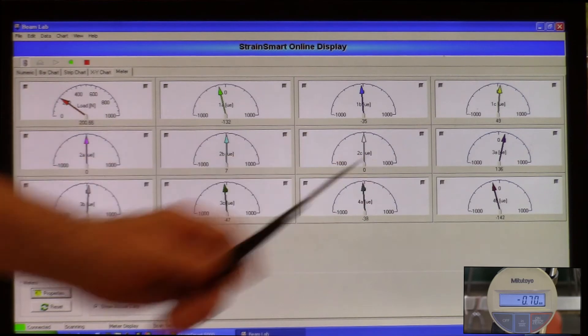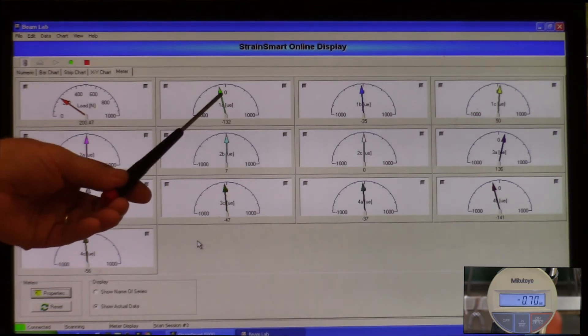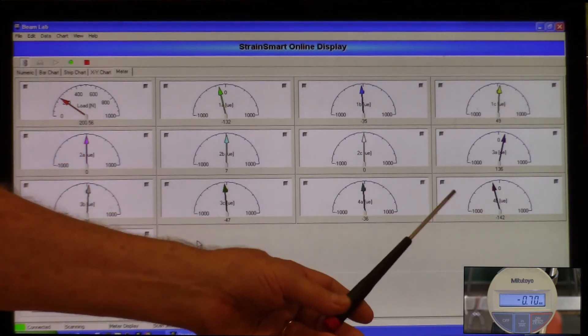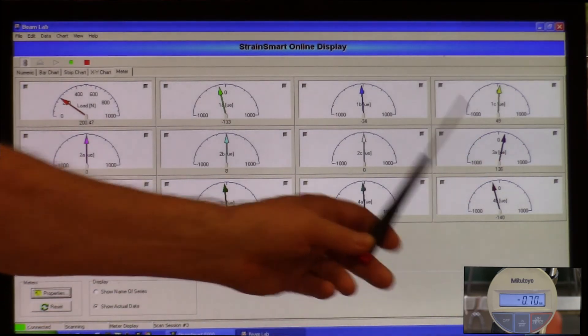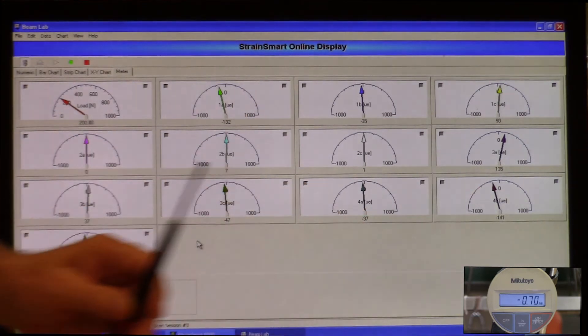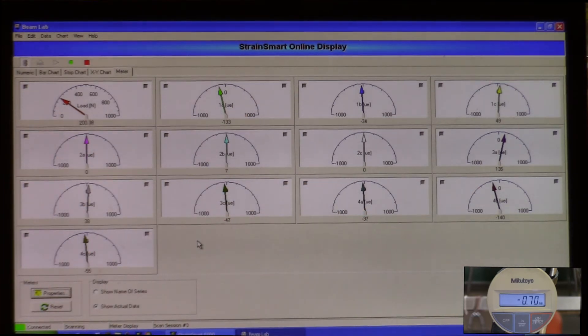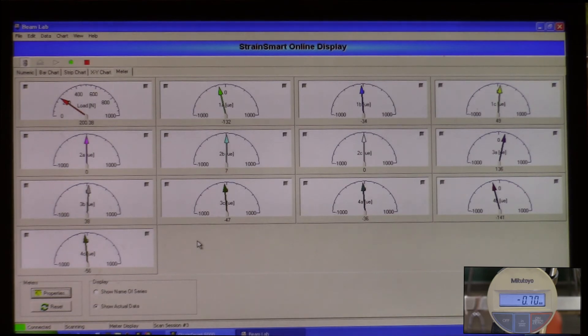A positive value indicates the strain gauge is in tension, so right away we can tell certain things about the state of the beam. Looking at strain rosette number 1 on top of the beam at the center, and strain rosette number 3 at the bottom of the beam at the same position, you can see that the magnitudes of the A gauges — both aligned with the long axis — are about the same, but the signs are different: one is in compression and one is in tension. Then looking at gauge number 2 along the side of the beam, the outputs are pretty close to zero.